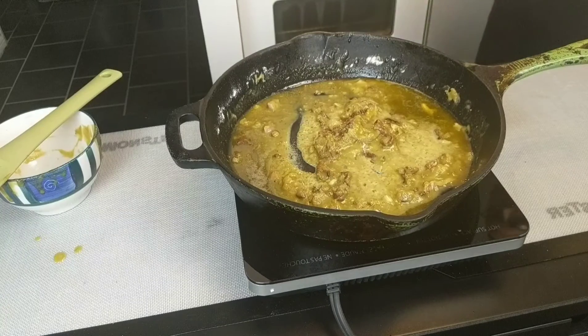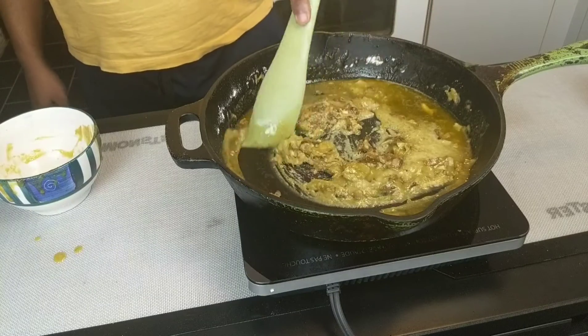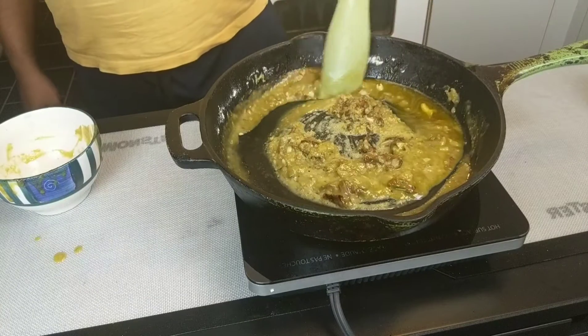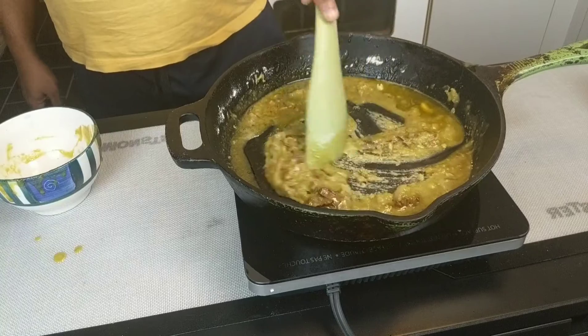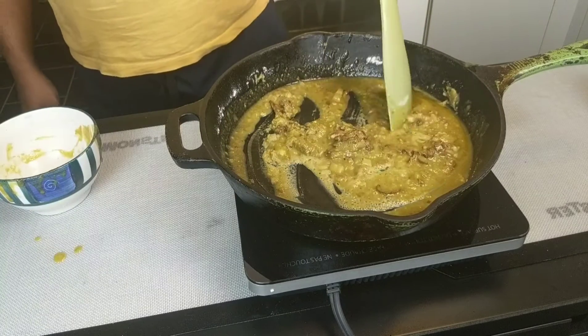As much as you want to start with cheese, it is the last thing that actually goes into your cheese sauce, strangely enough. If you put your cheese in first or at the wrong step, it just separates and becomes a mess.